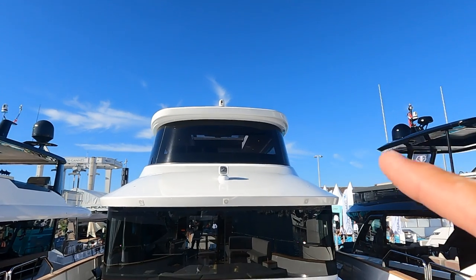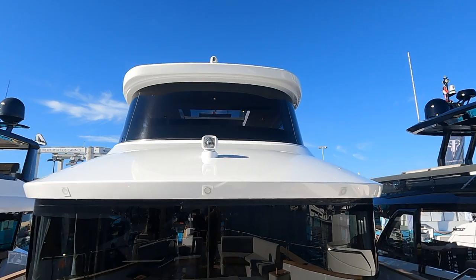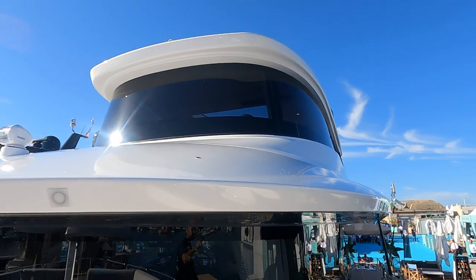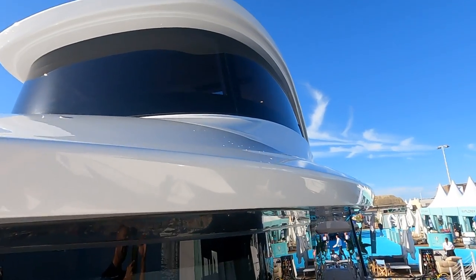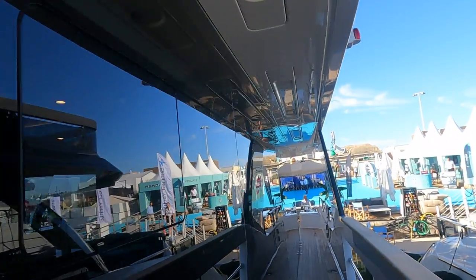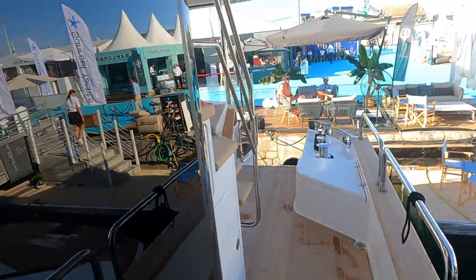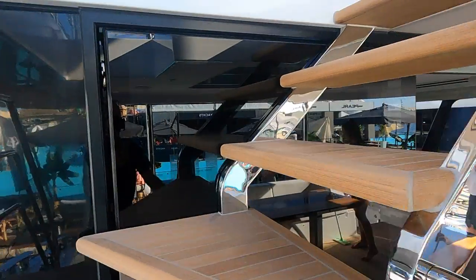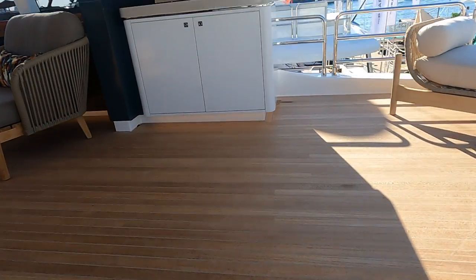Now talking about this flybridge — it's a semi-enclosed flybridge. One of the big features for this new model is the opportunity of choice. 'Choose your adventure,' I believe is what they say. This flybridge can be fully enclosed with glass doors on the back end, partially enclosed like this one, or open with no glass doors for a more open-air feel. It all depends on the area where you're doing your boating and how you plan to travel.